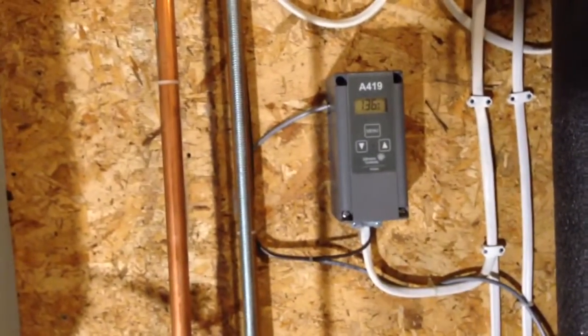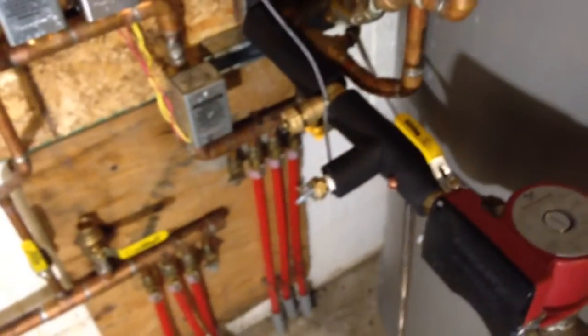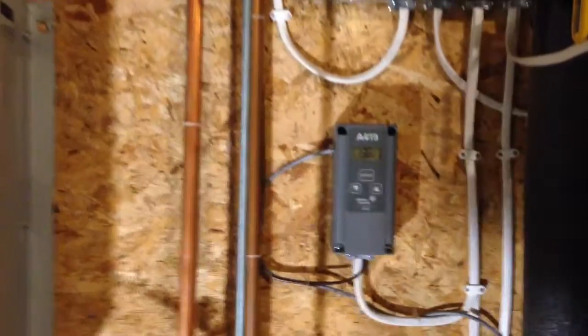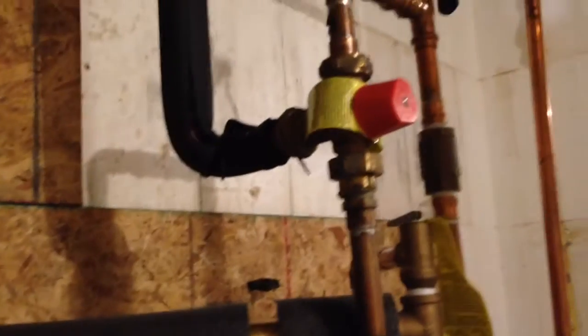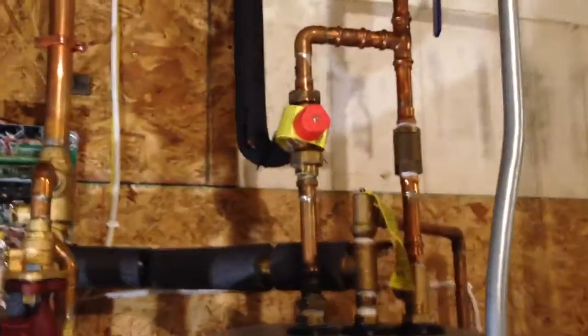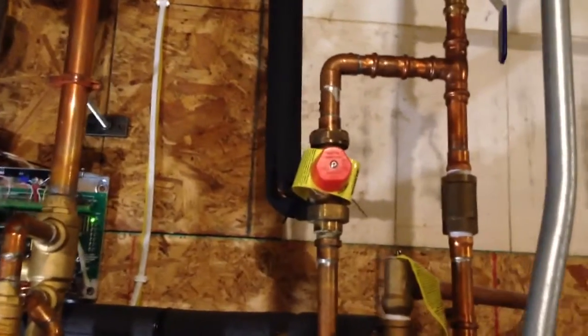I've got my digital Aquastat for the water heater — it senses temperature on the water heater side, so when that drops to 130°F it kicks on, with a differential of about 5 degrees, so I run it pretty tight. The mixing valve I've got on here is just a Watts mixing valve and works really well. The only thing I've got a little problem with is hot water back-feeding into the cold side of the mixing valve, so I need to add a check valve and I'm going to put an expansion tank on there.